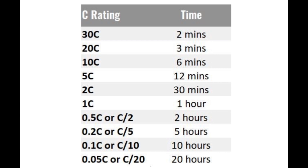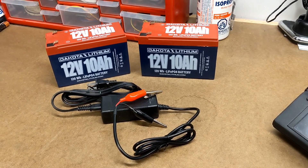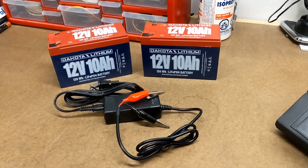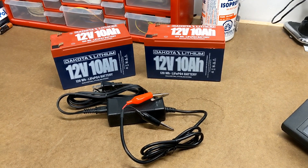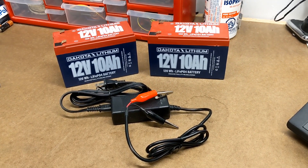If you increase the rate, you would reduce the time. So charging at 2C would take 30 minutes, and 4C would take 15 minutes. Likewise, if you reduce the rate, it's going to take longer to charge your batteries. Dakota Lithium recommends that for their 10-amp-hour and less-capacity batteries, you charge at a rate of about 0.3C, meaning you take at least 3 hours to charge the batteries. The 3-amp charger here falls right into that sweet spot.